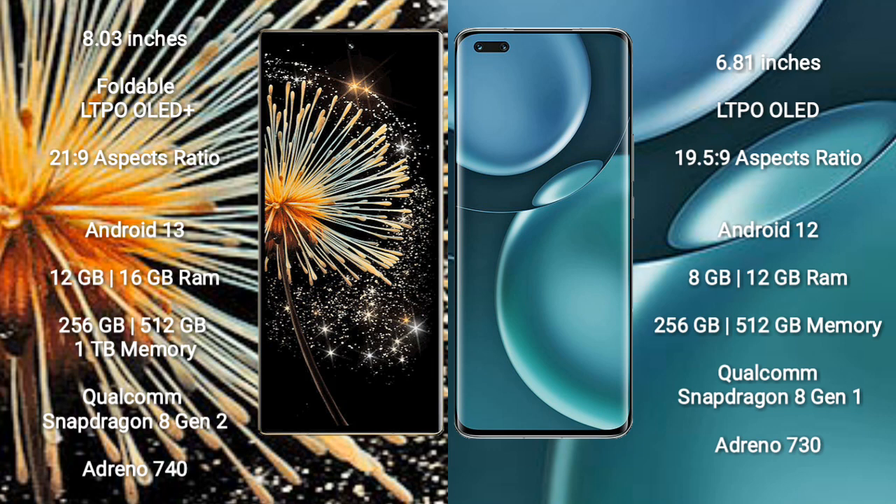Xiaomi Mix Fold 3 runs on the Android 13 operating system. Honor Magic 4 Pro runs on the Android 12 operating system.